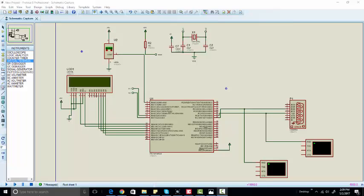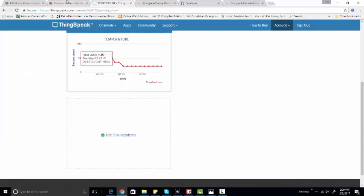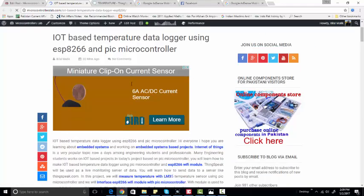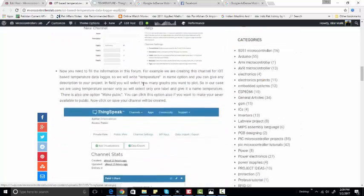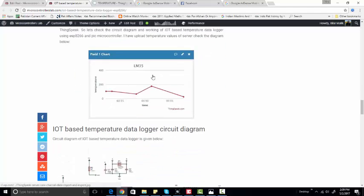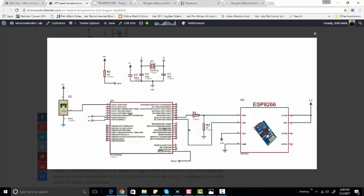Hi everyone, this is Bilal here from microcontrollerslab.com. This project is about an IoT-based temperature data logger using a Wi-Fi module and PIC microcontroller. For more information about this project, go to microcontrollerslab.com. In this project we are using the ThingSpeak server, the ESP8266 Wi-Fi module, and the LM35 temperature sensor.